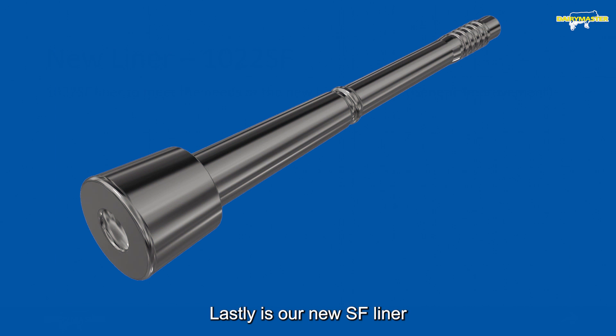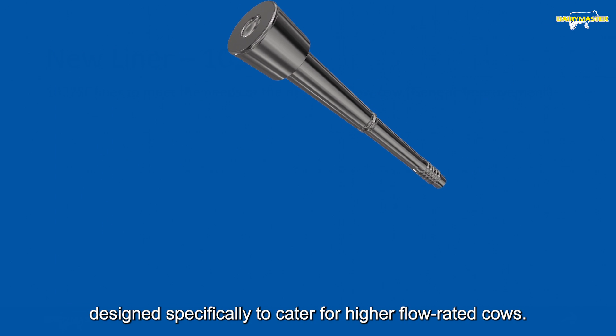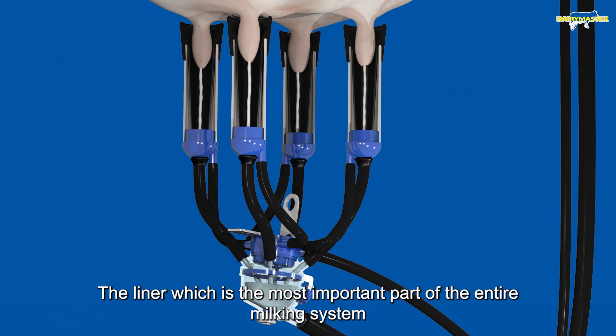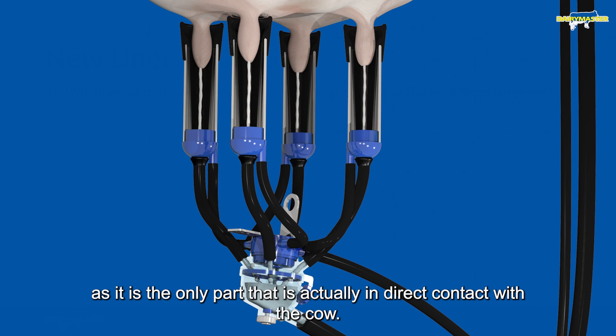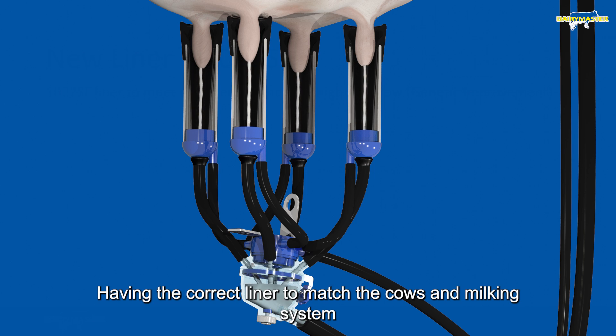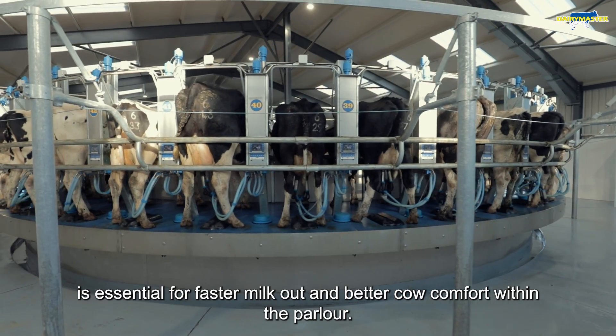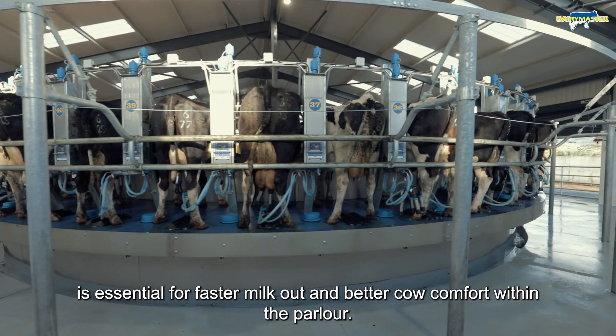Lastly, we have our new SF liner, designed specifically to cater for higher flow rate cows. The liner is the most important part of the entire milking system, as it is the only part that is actually in direct contact with the cow. So having the correct liner to match the cows and milking system is essential for faster milk-out and better cow comfort within the parlour.